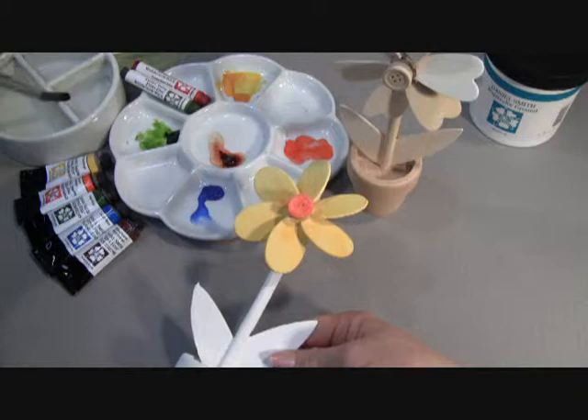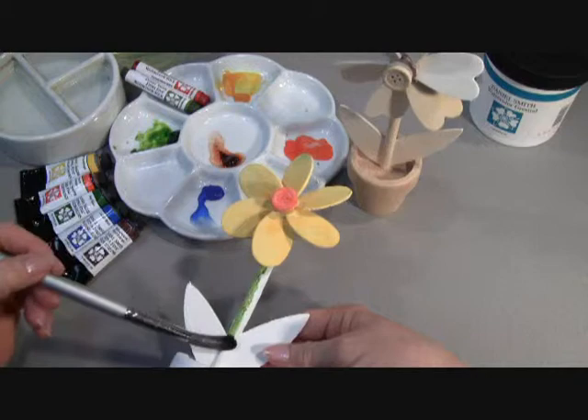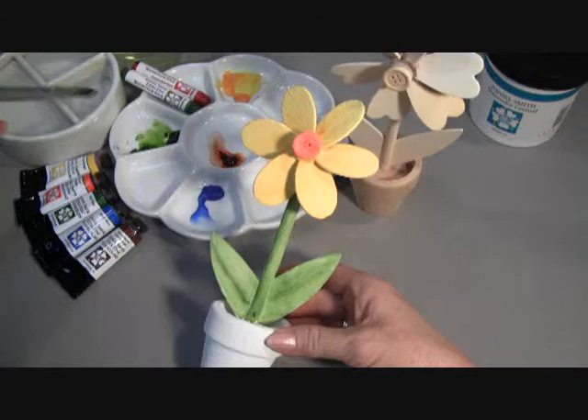Now I'm going to go ahead and start painting the leaves and the stem with our gorgeous Sap Green. Next, we'll paint the blue base or pot of our windmill flower with Cobalt Blue.